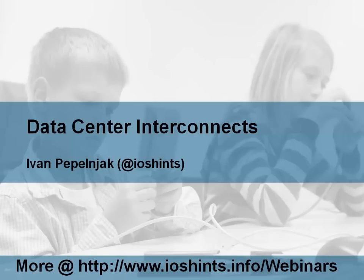The following video is part of my Data Center Interconnects webinar. To learn more about my webinars, please visit my website.